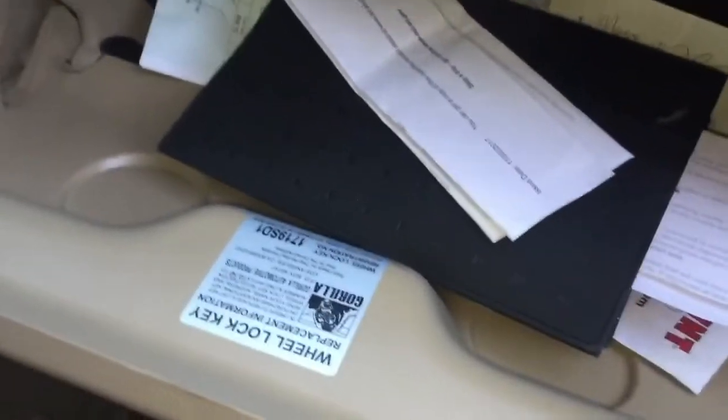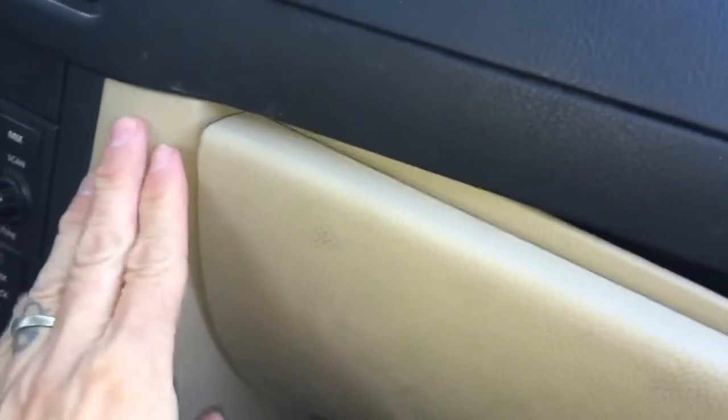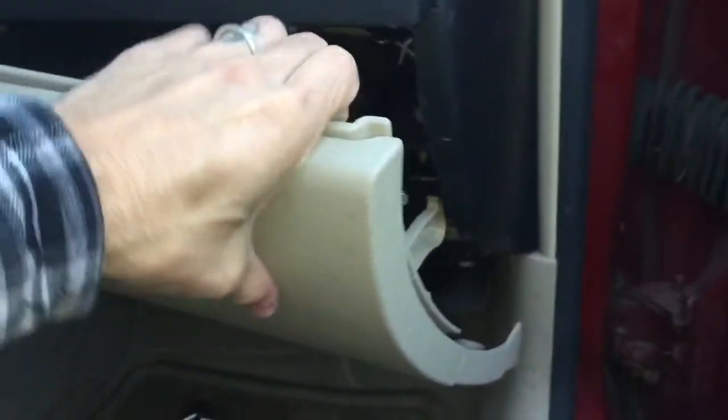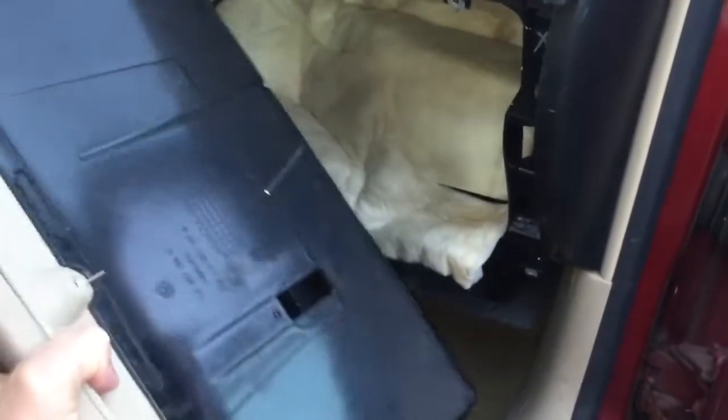Now close the glove box back up. This panel down here has some play in it — wiggle it out and down a little bit just to give yourself some space. Then pull it out toward the rear of the vehicle because there are some clips there. As you pull it out, tilt it down — pull it straight out then tilt it down like this and lift up and out.